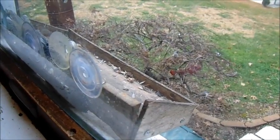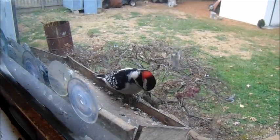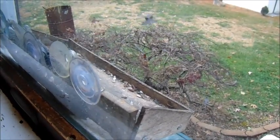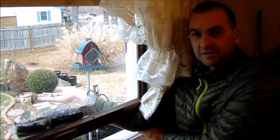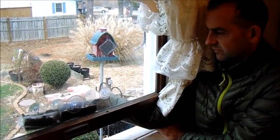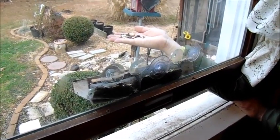I went and got peanuts and some sunflower seeds, and I'm going to try that first. I'm going to stick my hand out the window. Oh, that was so close!